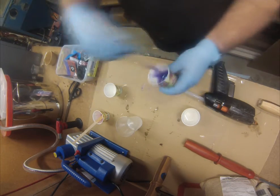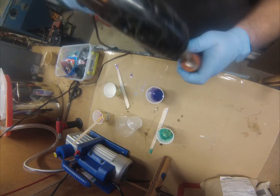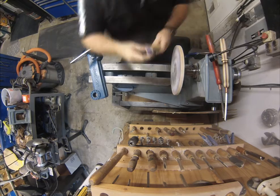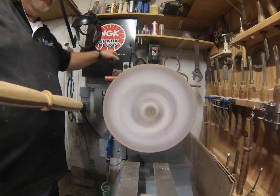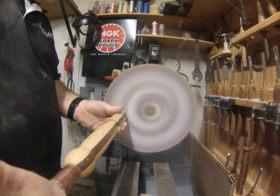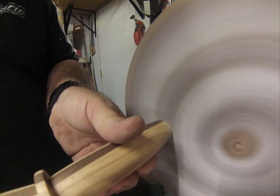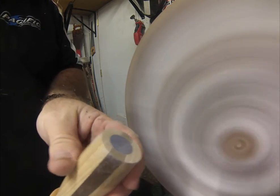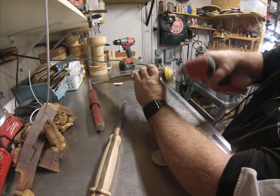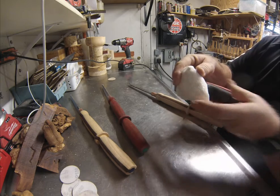Mixing up some resin — that pink pigment was actually a small makeup canister from the Dollar Tree. Guess how much that cost? Yep, it was a dollar. I put a little dam around there with some hot glue before I poured it, just so I could over-pour it a little bit. The resin seems to shrink and get absorbed, and I didn't want it to end up below the surface.